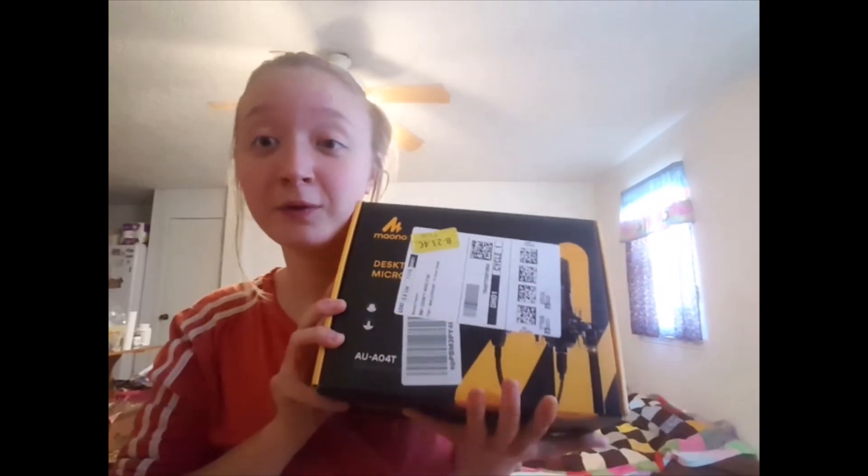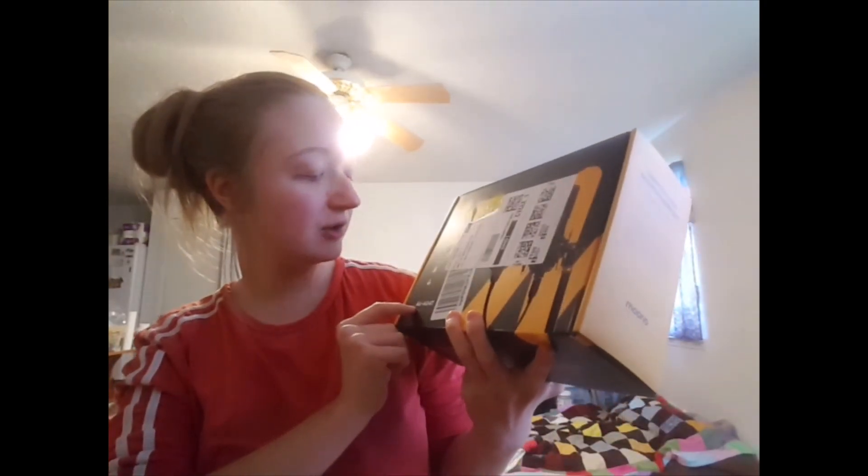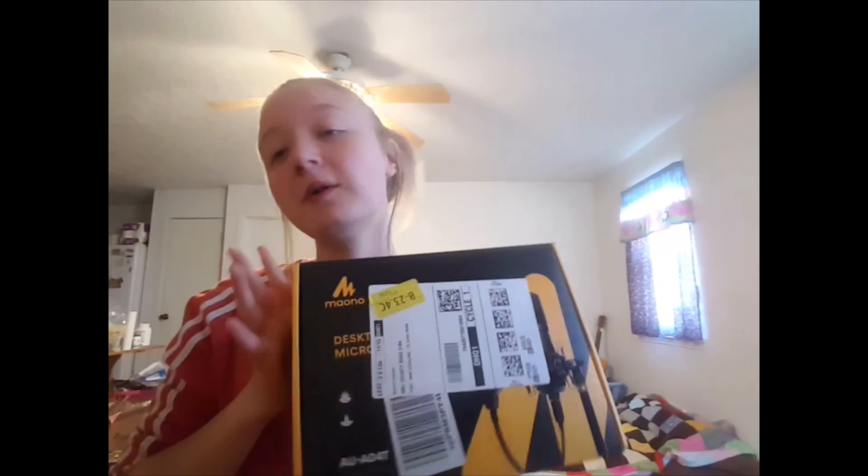Hi everyone, my name is Ginger Franklin, and today I am going to do an unboxing of a microphone that I got. This is a AUAO4T Maono microphone. It was around $60. I am going to unbox it and then do a couple of sound tests with it.